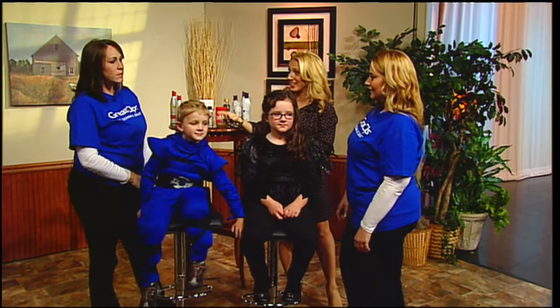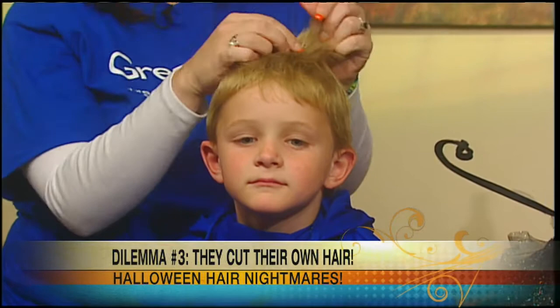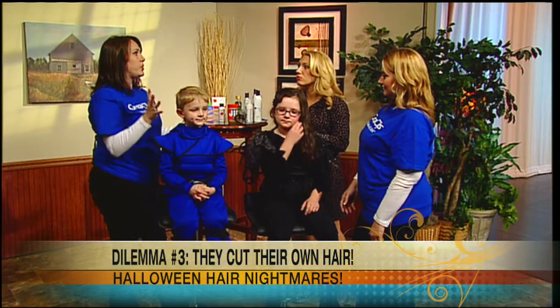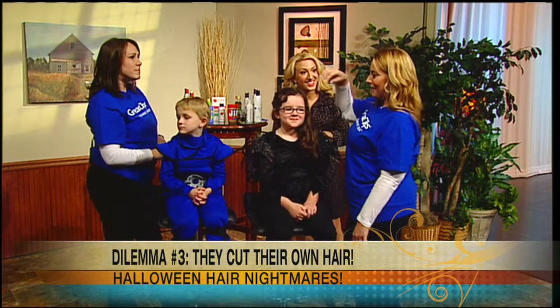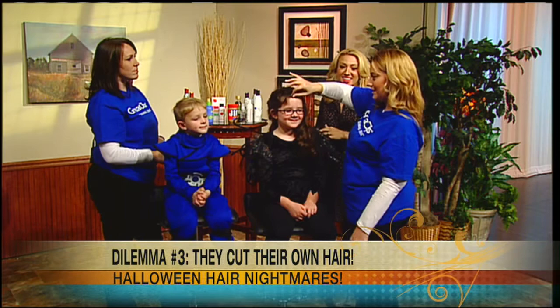What if your son cuts his own hair, or takes scissors to it, or something gets stuck in their hair? The main thing is that everyone wants to cut it out right away. Instead, come see us at Great Clips and we can give them a nice style and shorten it up, rather than just buzzing all their hair off. Sally had an incident with a remote-control car getting its wheels stuck in her hair, so we gave her some nice wispy bangs — it blends right in, frames her face, and she looks great.